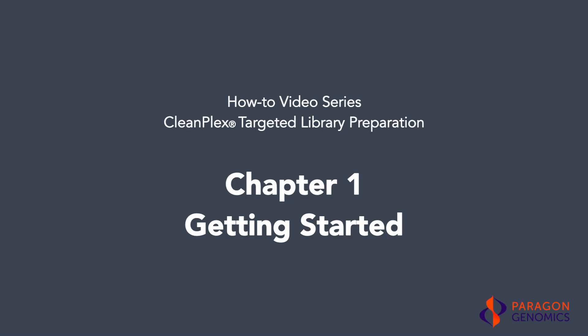Before we begin the CleanPlex targeted library preparation protocol, it's important to have all the instruments, supplies, and reagents ready to ensure successful completion of the protocol. In this video, we will show you how to get ready to construct your CleanPlex libraries.